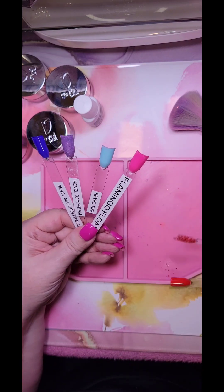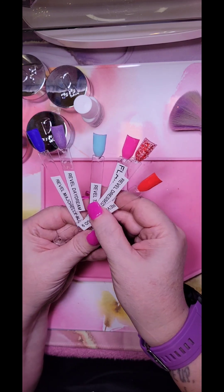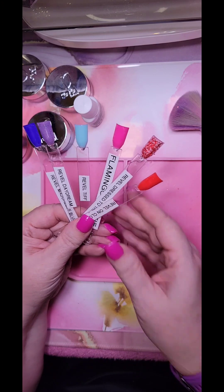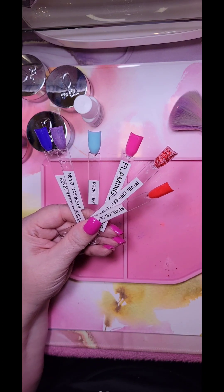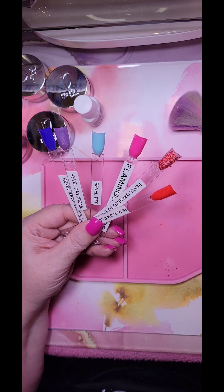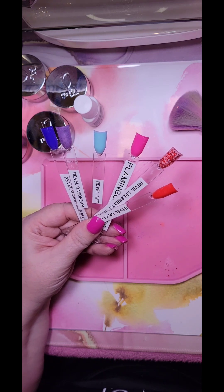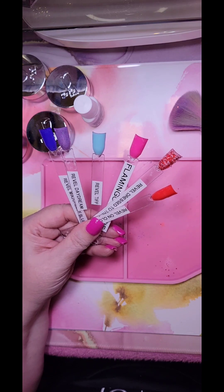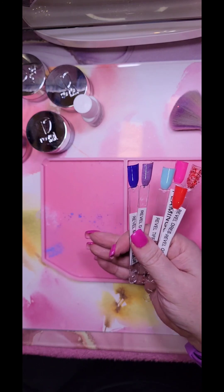I'm going to go ahead and put the swatch dots on each of these and we'll end this video, and we'll continue swatching the rest of the week. I'll see you then — I hope you enjoyed. Please like, subscribe, and share, and hit that notification bell so you know when the next one comes. Bye.